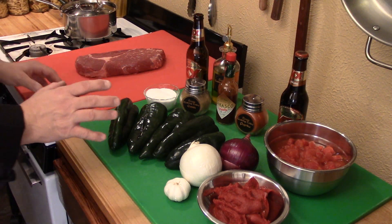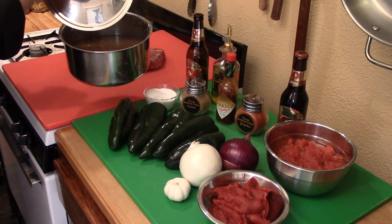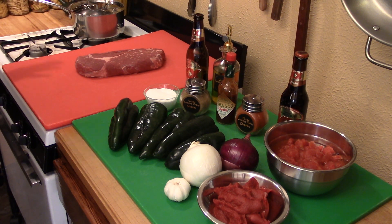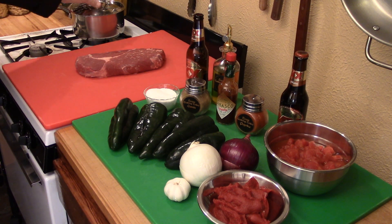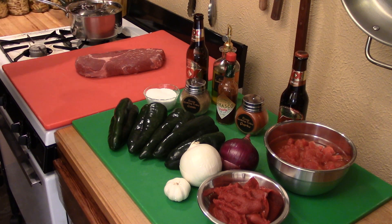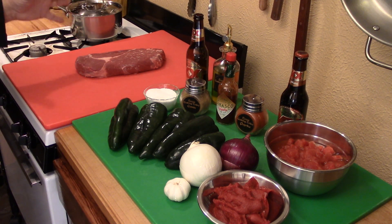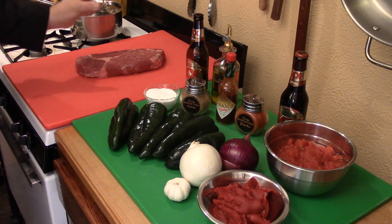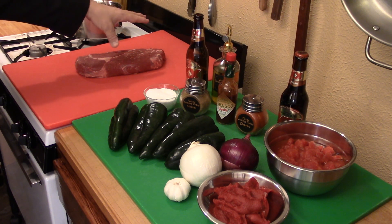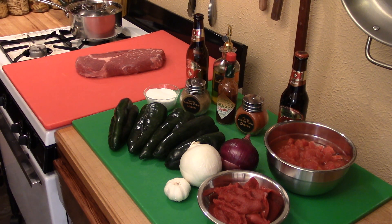Now, if you'll notice, we have a fantastic array of ingredients. Starting in the background, I've got a pot of pinto beans that I cooked up. What I did is I took one half pound of pintos, soaked them, then cooked them up. They're nice and tender and ready to go. This isn't something you have to put in, but a lot of people like their chili with beans. I just cooked up basic pintos and salted them, but there's no other seasoning. In addition, we've got some beef over here. This recipe calls for about three pounds of beef.